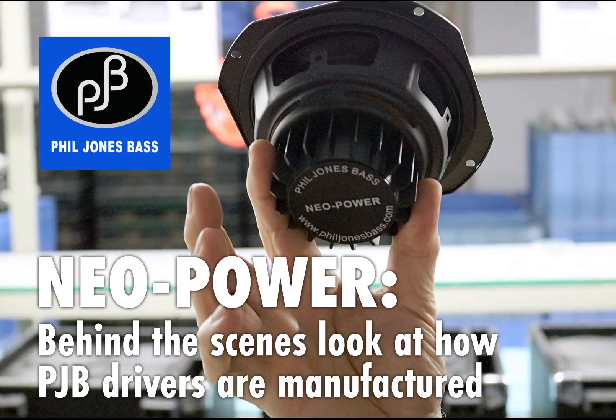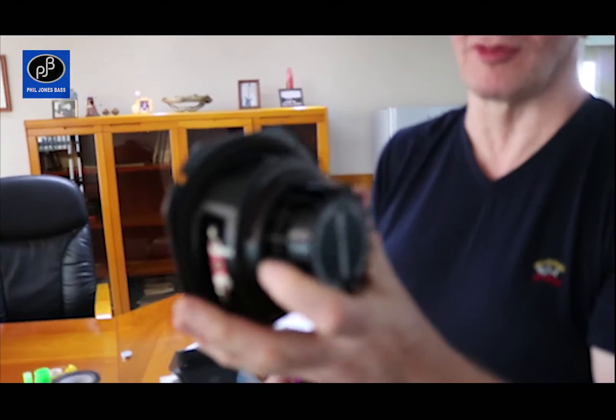Ready? This is a neodymium loudspeaker — a PJB neodymium speaker, which is all engineered by us.